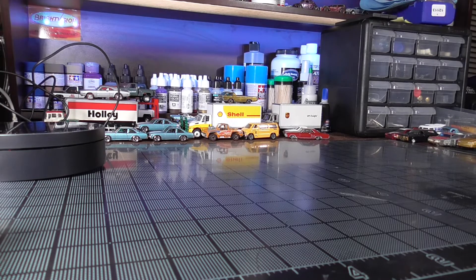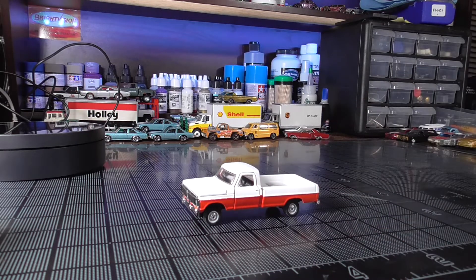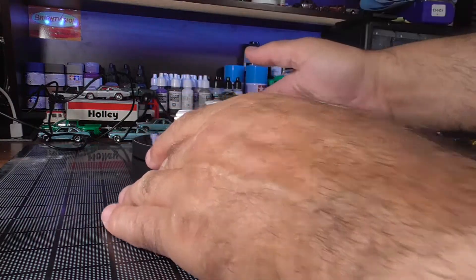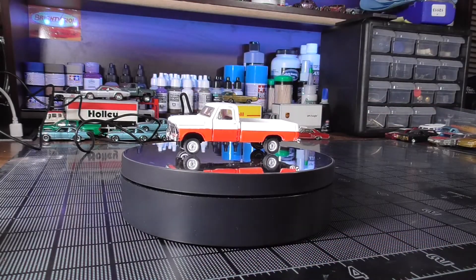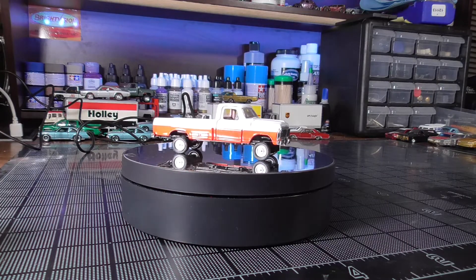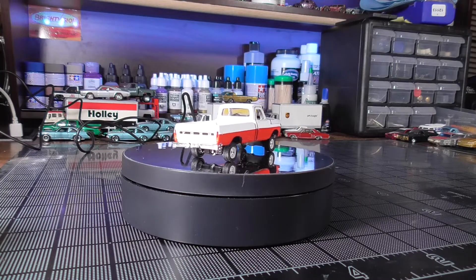Ladies and gentlemen, I proudly present the F-250 that my dad owned back in the late 70s, early 80s. Let's get it up on the turntable and take a look at it. Remember, we had the blowout with the red paint, and once I got the truck together with the door on — taped perfectly — I had to go back in with a brush and white paint to go over it.